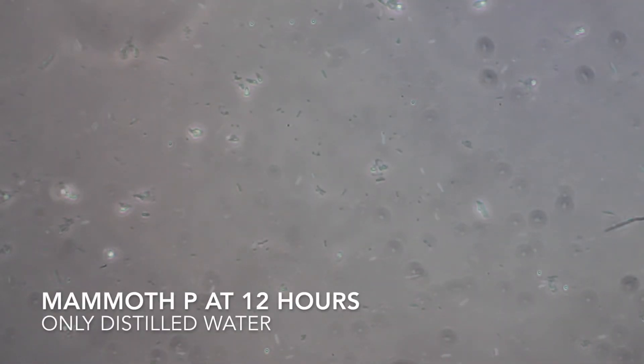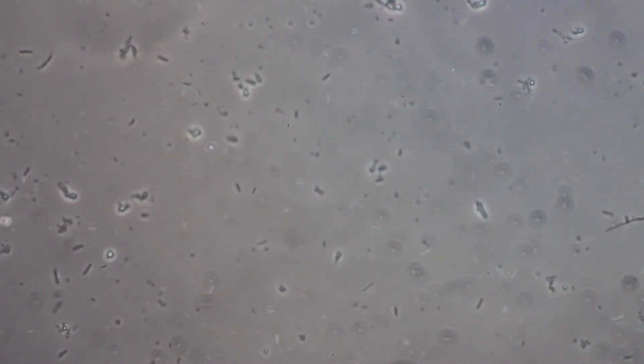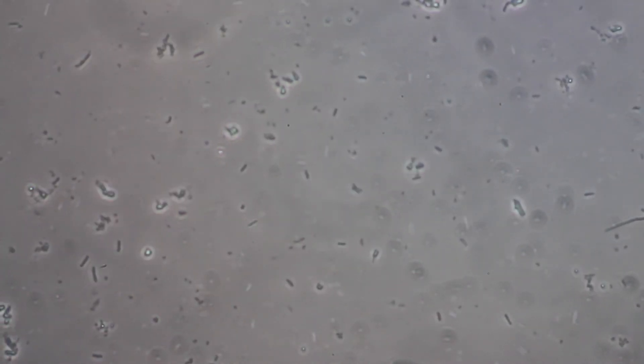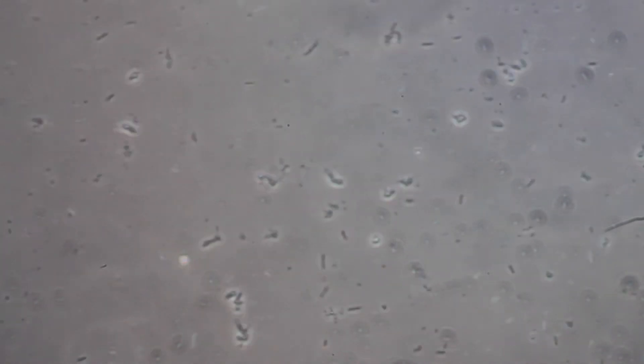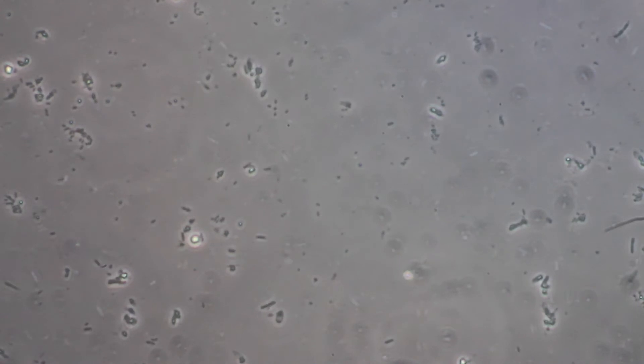We're back, this is about 12 hours later. This is the Mammoth P again with nothing but distilled water. After 12 hours, you can see we have what appears to be more active microbes even without a food source. Now we'll go on to check and see how different food sources affected these different microbes.